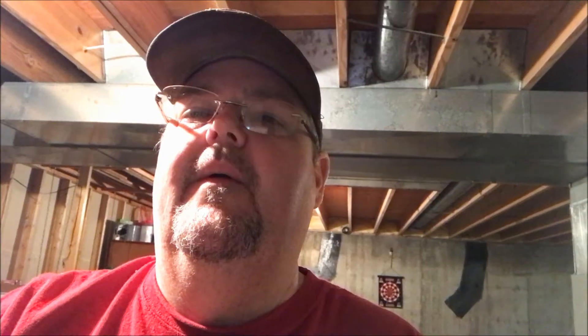Let me get real for just a second. I did a lot of thinking before I purchased this Harvest Right freeze dryer because it is a very expensive piece of equipment. I had to sit down, put pen to paper, and decide if this was worth such an incredibly large investment. I decided that since I do a fair amount of canning, this is better than canning in most regards — not all, but most.